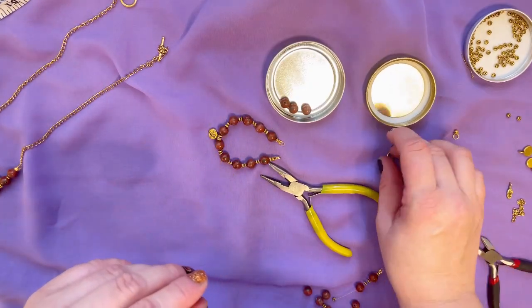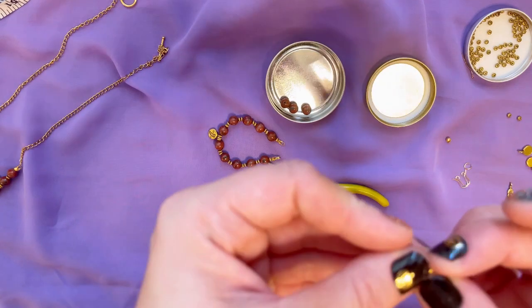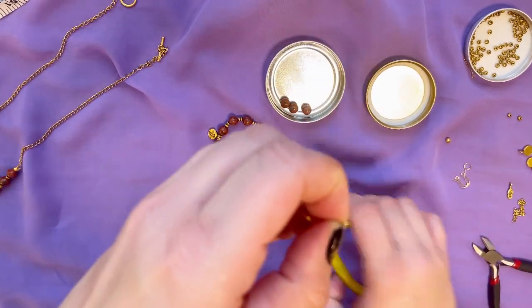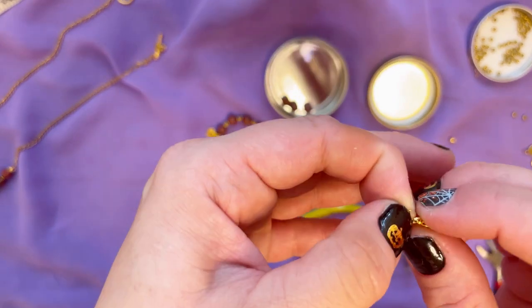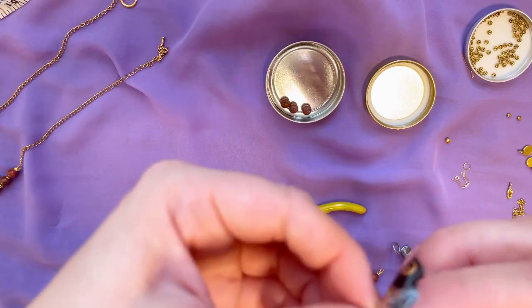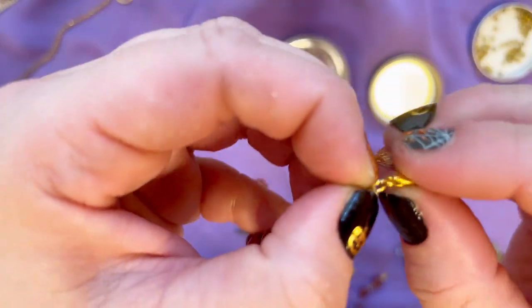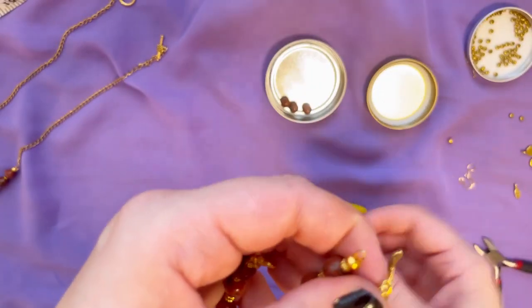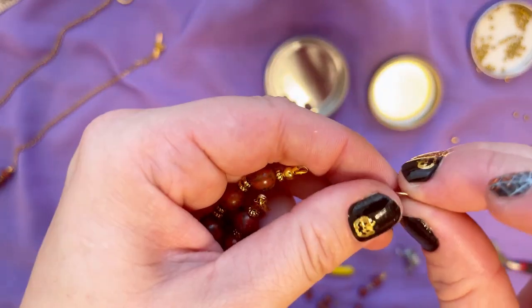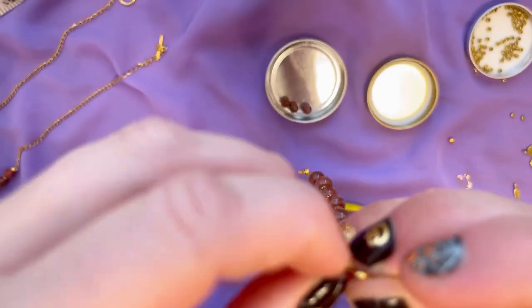For the closure we're going to need our lobster clasp. We attach the lobster to a jump ring — take the jump ring, open it, put the lobster clasp inside, and close it. From the other side we take our chain, attach the chain to the beading part of the bracelet using a jump ring, put everything together, and close it.